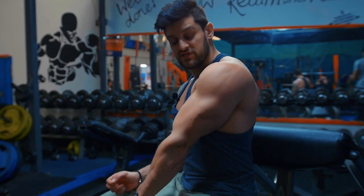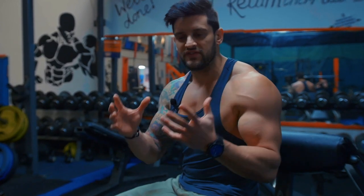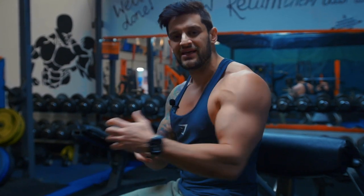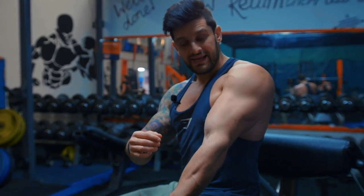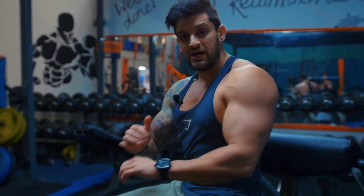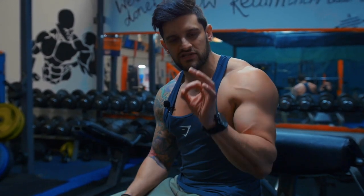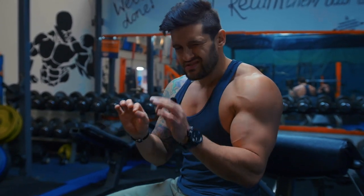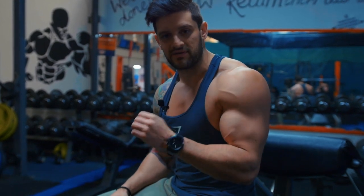We've got the lateral, the medial, and then the long head. We need to work them all, but understand that whenever you do any movement for triceps where you're extending the elbows and squeezing, the triceps as a whole are going to get worked. By rolling the elbows out we hit a bit more of the lateral; rolling them in hits more of the medial; pressing motions with elbows tight hit that long head. Don't get too obsessive — just do the work, do it well, and make sure more than anything that you're getting that mind-to-muscle connection.